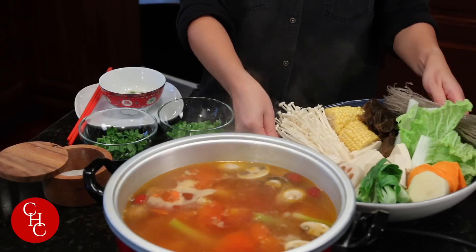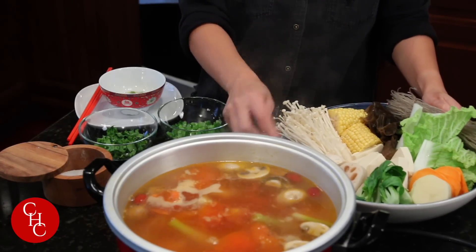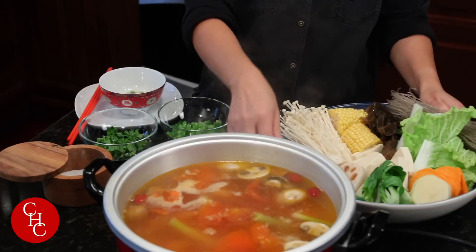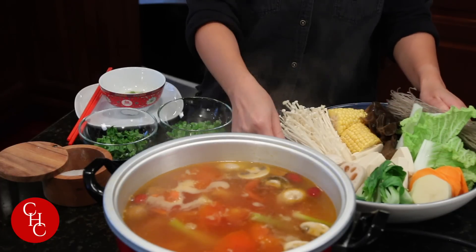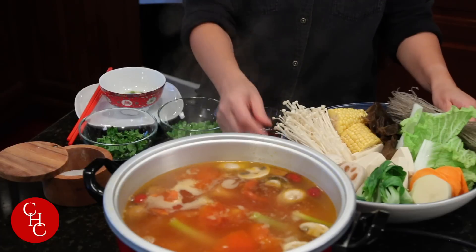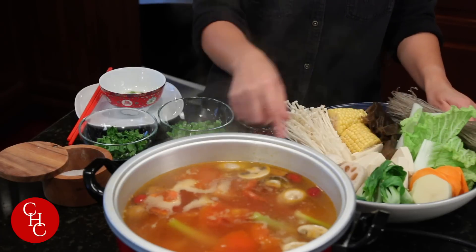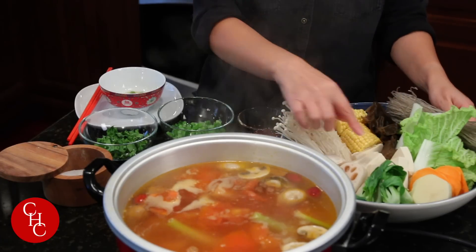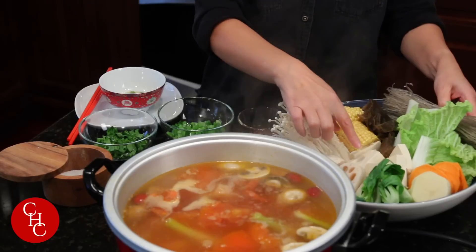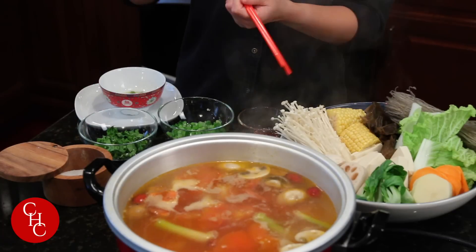For vegetables, you can have any vegetables you like. I have mushrooms, lotus roots, green vegetables, sweet potato, noodles, even corn, enoki mushrooms, potato slices, and sweet potato slices. Of course our protein will be tofu.